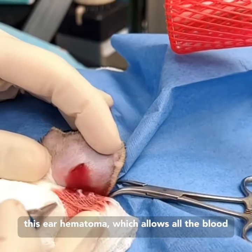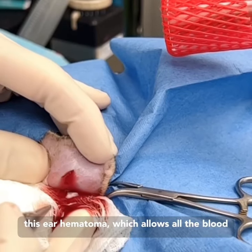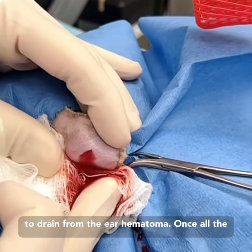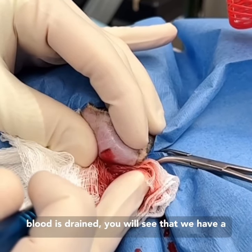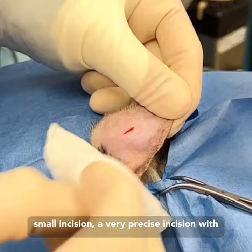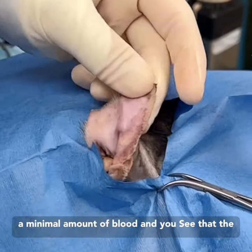Opening the hematoma allows all the blood to drain from the ear. Once all the blood is drained, you will see that we have a small, very precise incision with a minimal amount of blood.